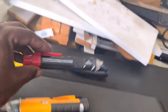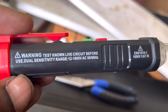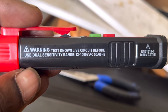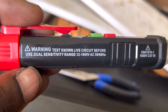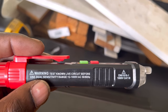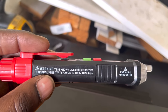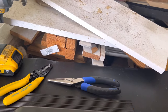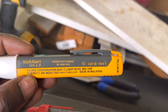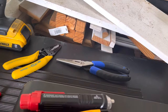The Kaiweets is rated at 12 to 1000 volts AC and can pick up 50 and 60 Hz. This is important because if you're dealing with a lower voltage — say something that should be 110 but is running at 90 — this Fluke is rated at 90 volts on the low end, so it should be able to pick it up.